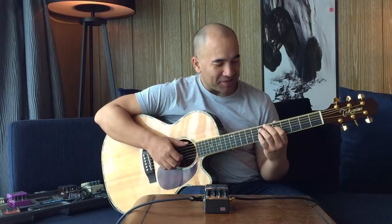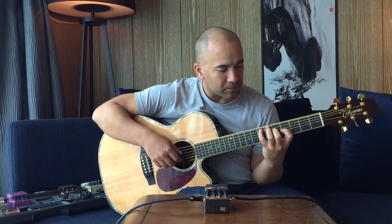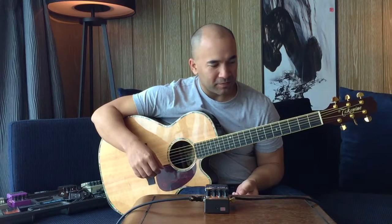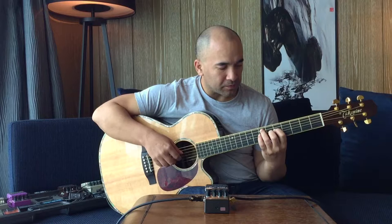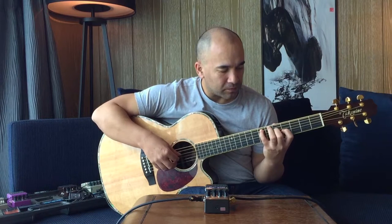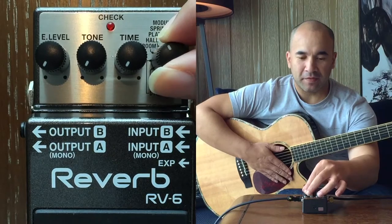The next one: dynamic. [Dynamic demo] Now we're on to rune. [Rune demo] Cool.